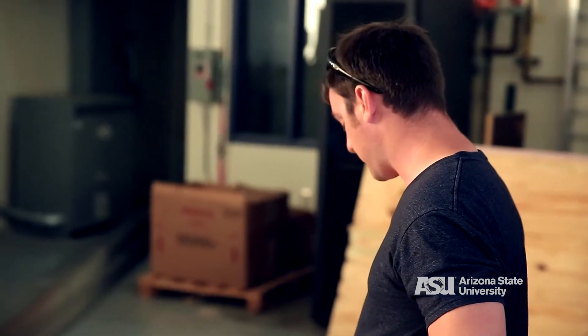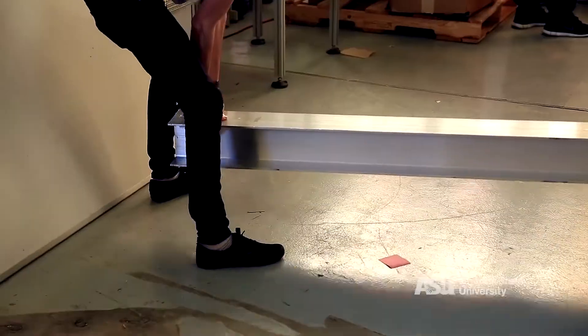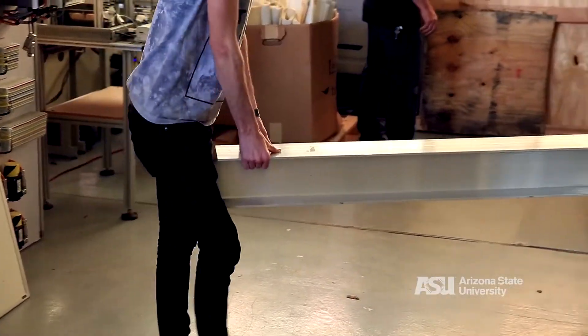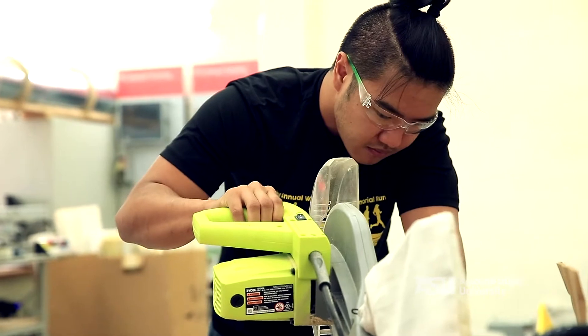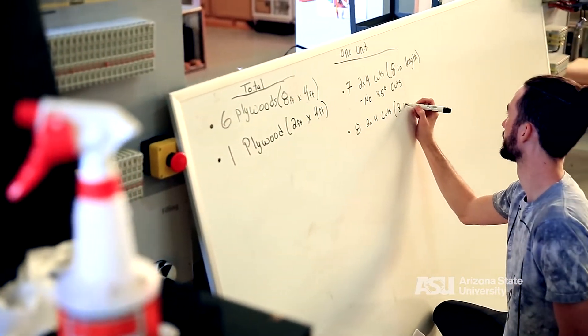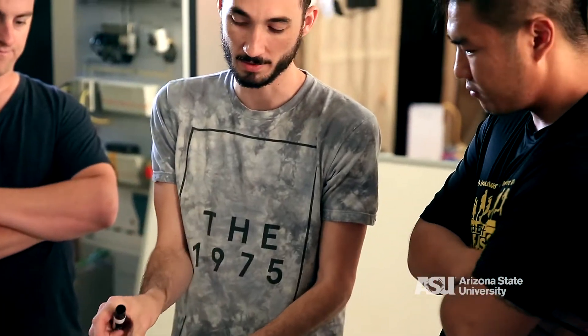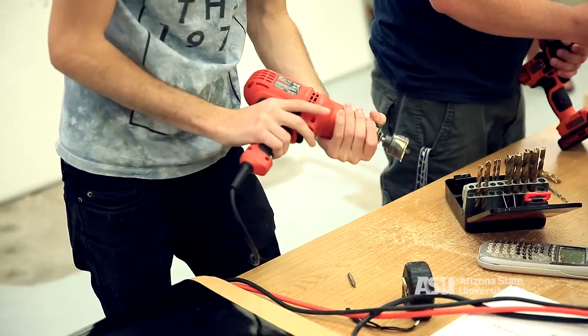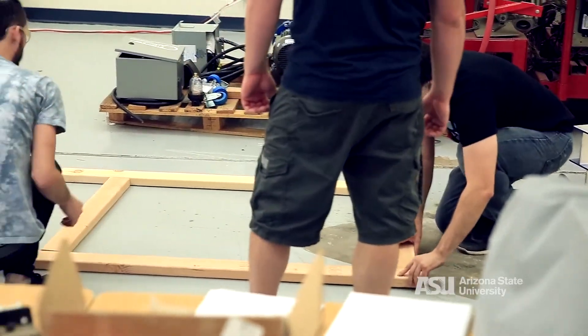We just fixed some of the details with our base. We're gonna end up utilizing eight-foot pieces and it's gonna be six pieces in total with a small two-foot section in the middle to connect the two I-beams. It's gonna be something smaller scale that hopefully we can have done by the end of the month. That way we can make sure our systems are correct and that our levitation system will function as we believe it will based on our calculations. It's proving what we think is going to work will actually work.